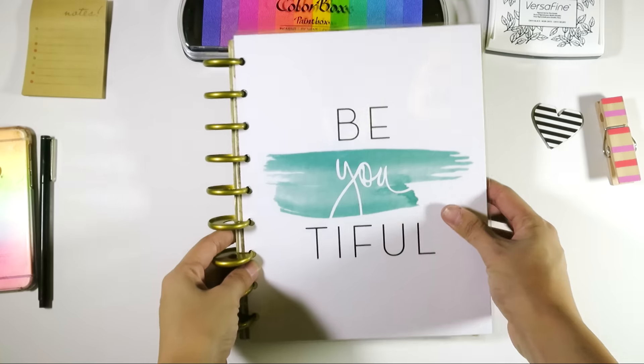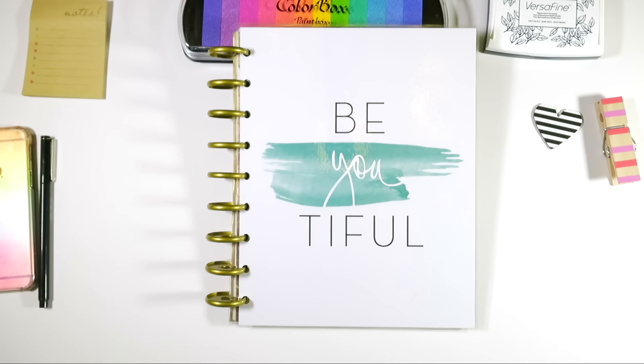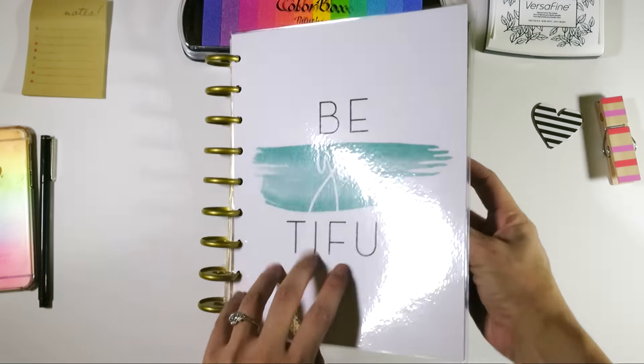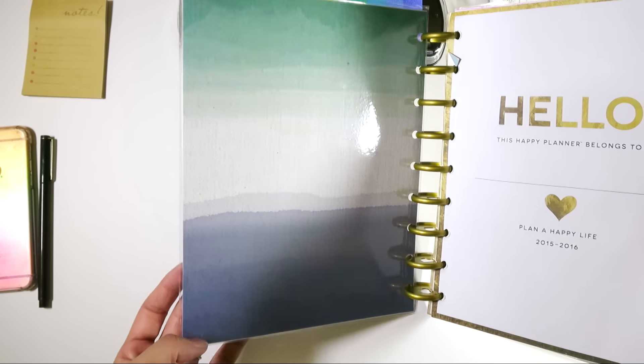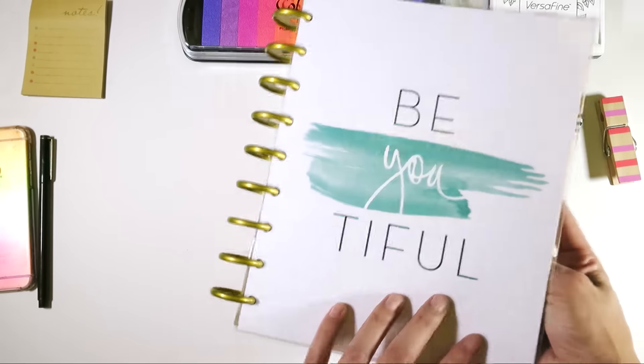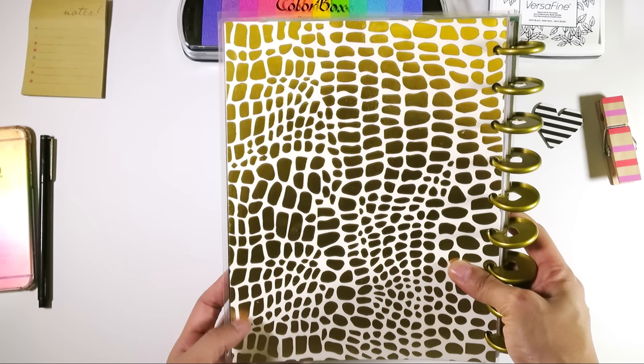The first thing is this new Happy Planner cover that I made. I was at TJ Maxx perusing the clearance aisle, as you do, and I saw these prints by American Crafts, and I was like, these would make amazing covers, and I think it turned out awesome. And I'll show you the interior. This piece of scrapbook paper is from Craftsmith Paper Pad. Here is the back as well — this is also Craftsmith.